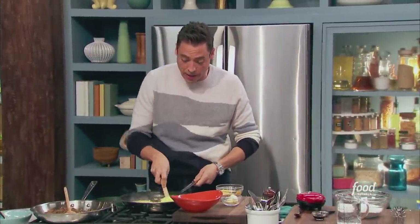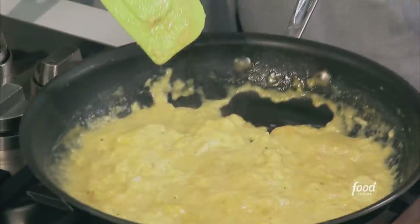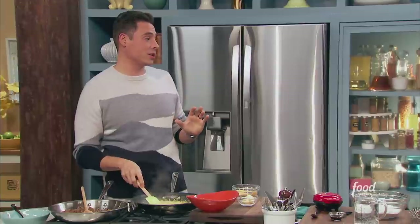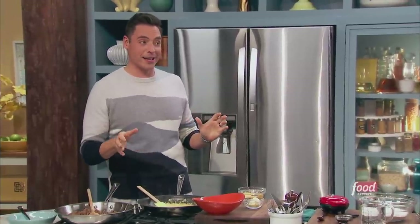Here I got some beautiful scrambled eggs going. As you can see, we're developing. I put a little bit of butter, about a tablespoon, in there. And I'm going to make these cheesy eggs — this is like my favorite egg and cheese combination. Don't hate on me, Jeffrey. Not Gruyere. Not Roquefort.